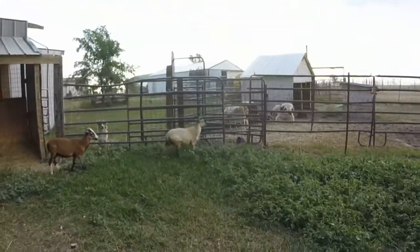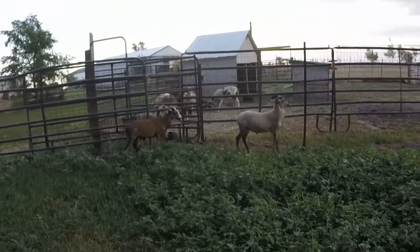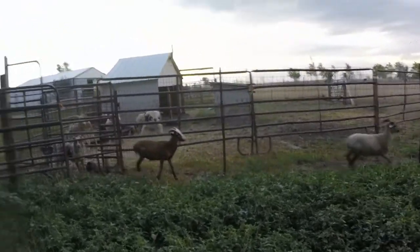Dealing with rams really starts in the next pen over with the little guys, so let's go over there. How you end up with a ram — a lot of times it's determined right here with these guys. How you start working with them will have a lot to do with what's going to happen later.